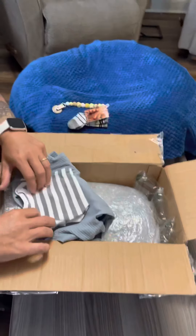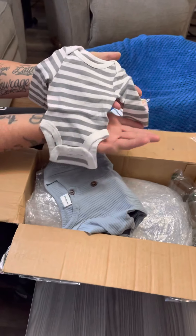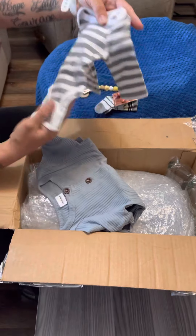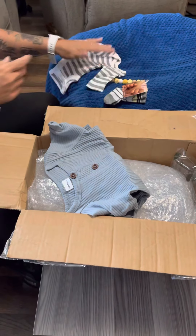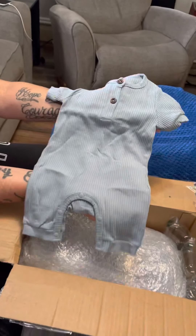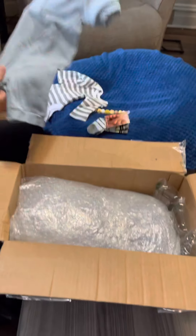Let's move on with the clothing. Look how cute — this little onesie with the sleeves, grey and white stripes. It's so cute and so tiny. That's awesome. And then we have this little romper, which is really cute. Can't wait to see it on him.